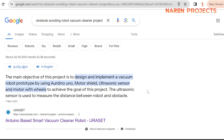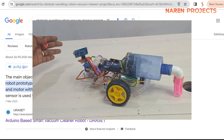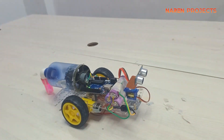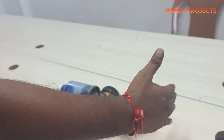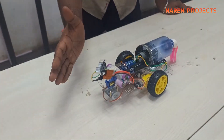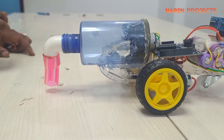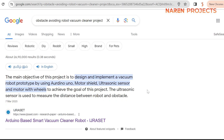Hello guys, so today we are going to see the project demonstration of an Arduino-based smart vacuum cleaner robot with obstacle avoidance. The motive of the project is to design a vacuum cleaner with obstacle avoidance. This vacuum cleaner is capable of picking up dust or small particles on the surface, and also